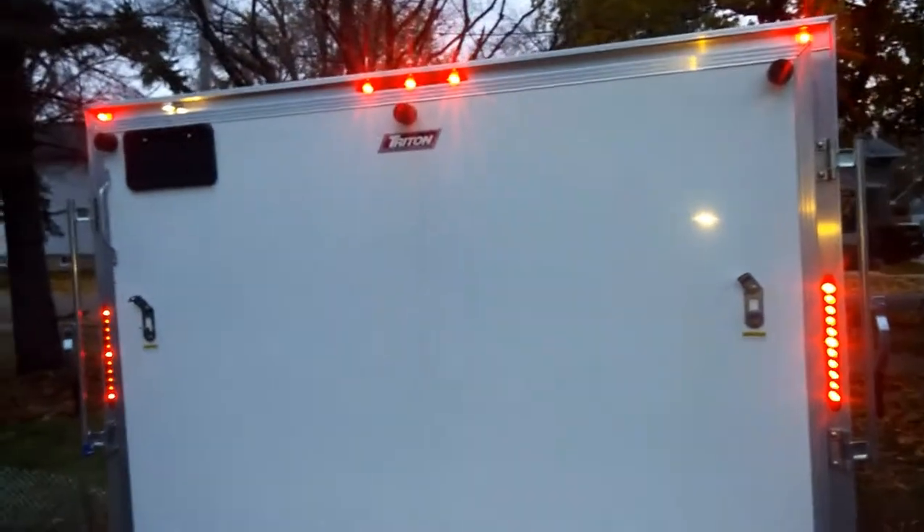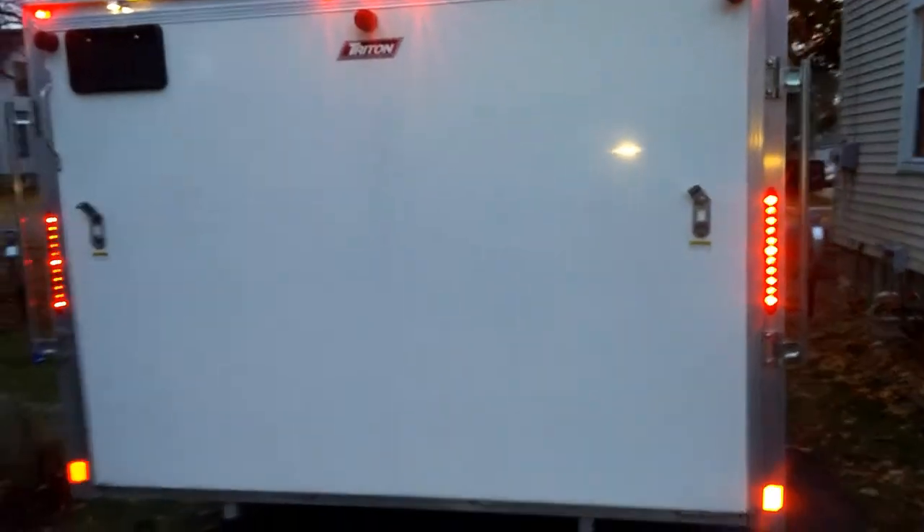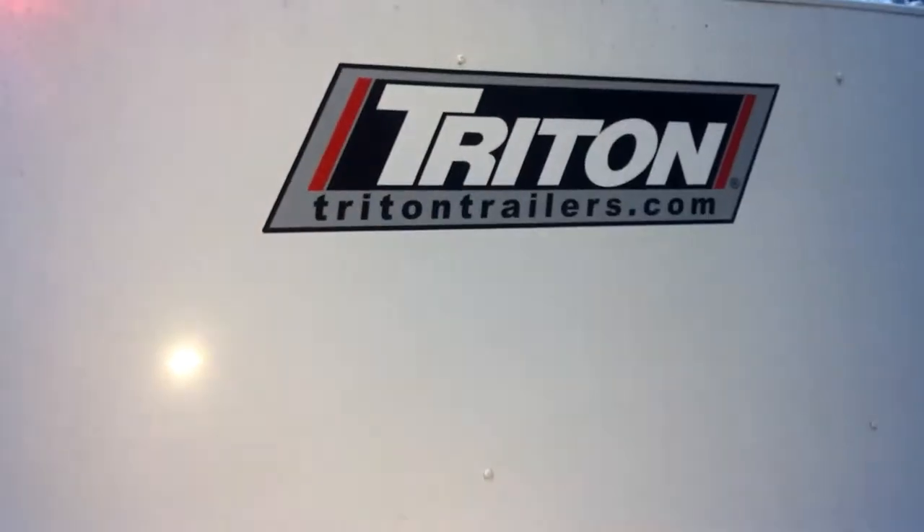This is my review of the Triton TC128 snowmobile trailer. Just picked this up last week, haven't had time to do a full review on it. So far I like it — really nice trailer, no complaints. It tows straight, it handles well, does everything I want it to.